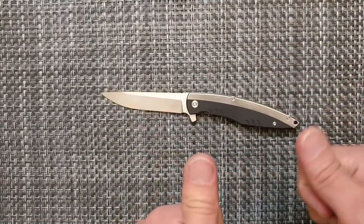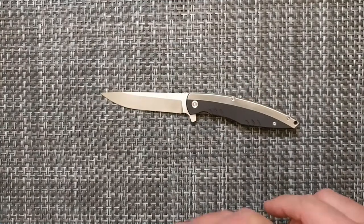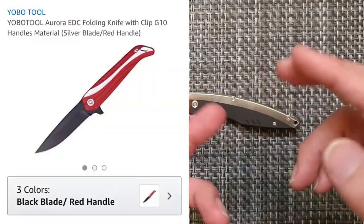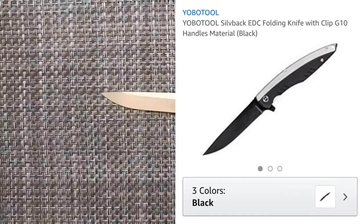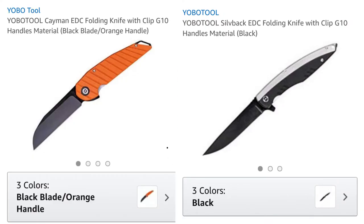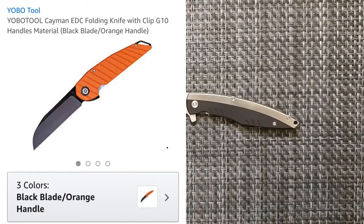This is the second knife from Yobo Tool. The first one was the Aurora, which started on Kickstarter. Then there's the Silverback, and now the newest one available on Amazon is the Cayman. Check those out if you want to see what the brand is all about.